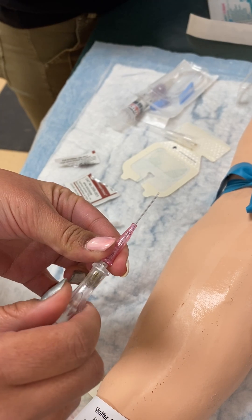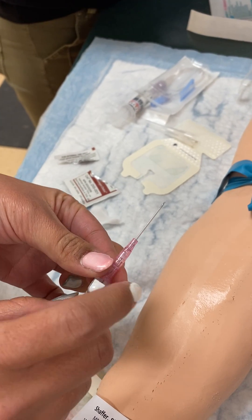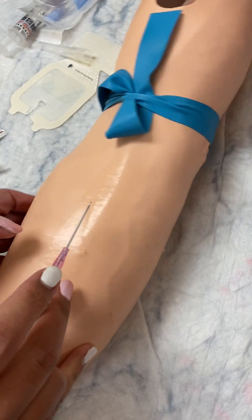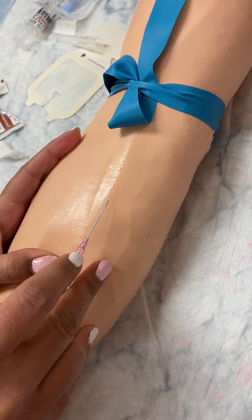Melissa is taking it a little bit off, spinning it 360 degrees to loosen it and fitting the notch back in. She's going to come at a 10 to 20 to 30 degree angle.